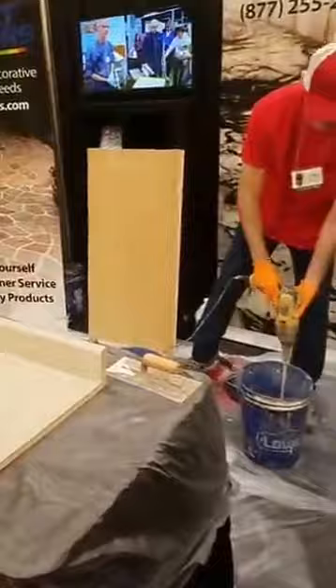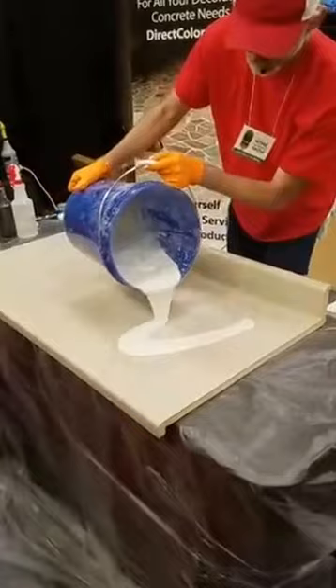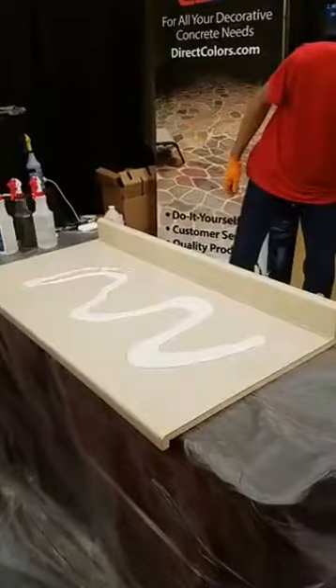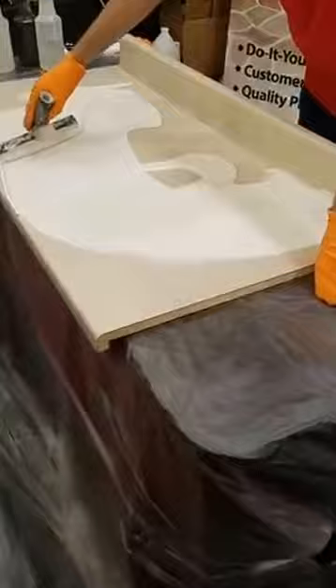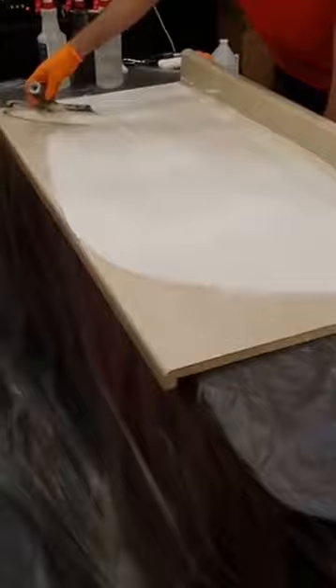That's about the right consistency. Please note how the overlay is coming off of the paddle — you want the consistency of about a thin pancake batter before you put it down on the surface. Pour it out a little bit. This really doesn't have to go on very thick — the total application on countertops is about 1/16th of an inch. You can go up to a quarter inch if you're stamping. Ken's applying this with a magic trowel, which is an outstanding tool to pull a nice smooth finish on the countertop application.